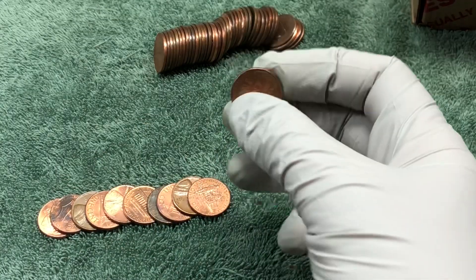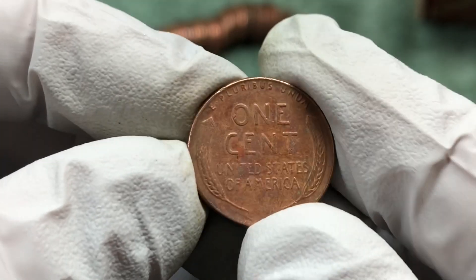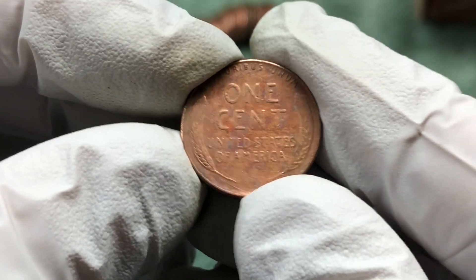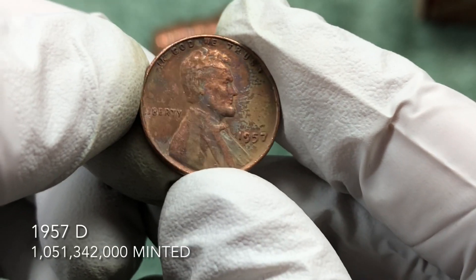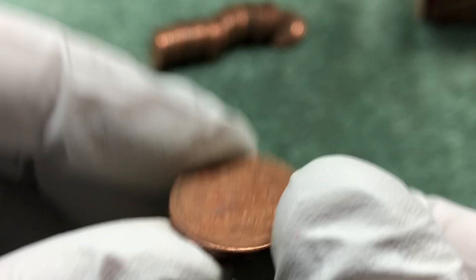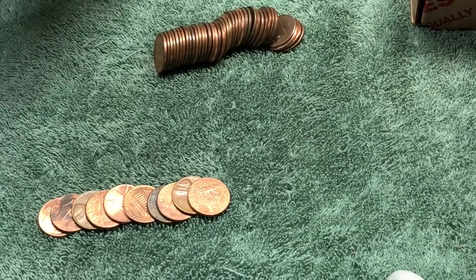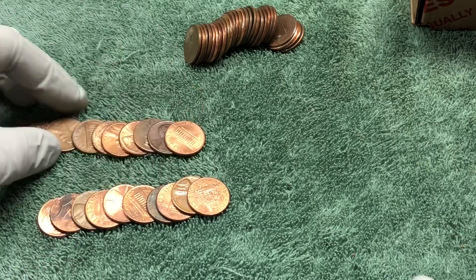It's been a few rolls but we got another wheat penny here. It's got some interesting rainbow toning or staining on it — not sure which. It is a 1957 Philadelphia mint. Let's check out the rest of this roll to see if there are any other wheat pennies in it.